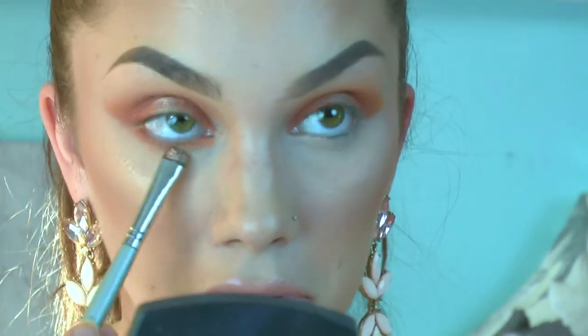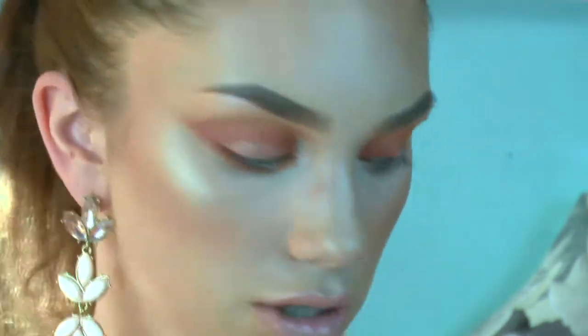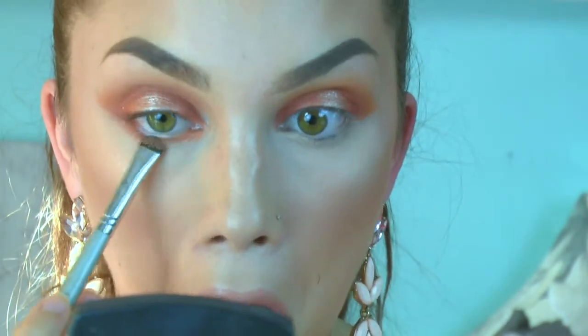I'm going back into my Victoria's Secret shadow and putting that right in the middle of the bottom eyelid. I just went ahead and put on my lashes — I feel like this look is still missing something.